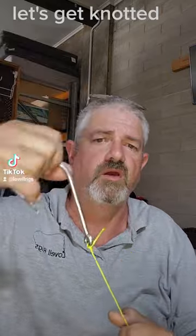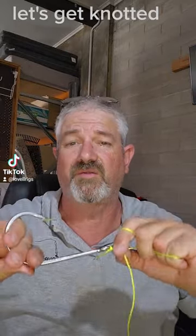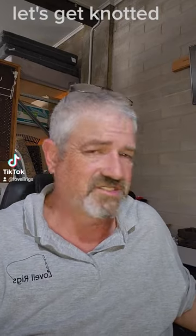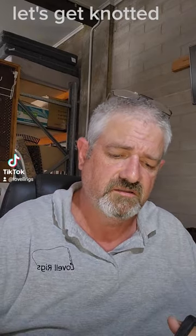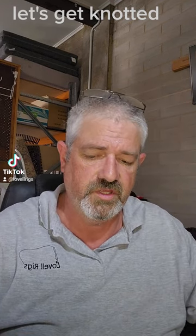Bingo bango, she's done, she's ready to go. It may not work on thin line — I've never used this on thin line before so it could work great on thicker stuff, but on thin line I wouldn't risk it, just in case you get slippage. So okay, what happens if it slips? What do we use for slippage?